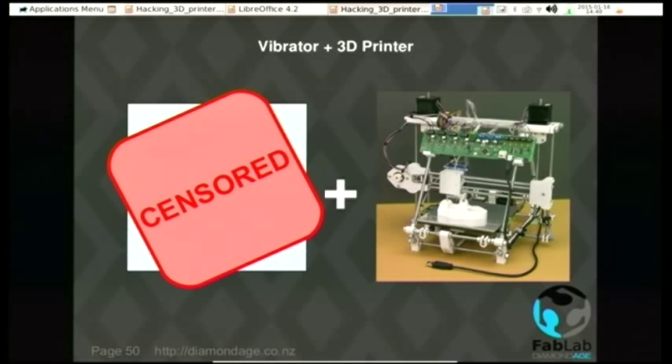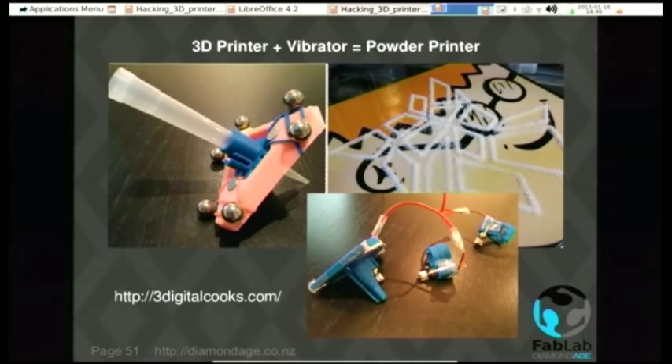Another remix: a vibrator and a 3D printer. We are not entering the realms of teledildonics — this is actually a powder printer. You put your powder in a little funnel with three little vibrating motors, like the ones in your phone that buzz in your pocket. When all the little motors buzz, it causes the powder to fall out the little hole in the bottom of the funnel and you can draw around with it. The powder doesn't have to be foodstuffs — it's sugar in this demo, but it could be enamel, catalysts, whatever. They started off with one motor and discovered they needed three to make it work.